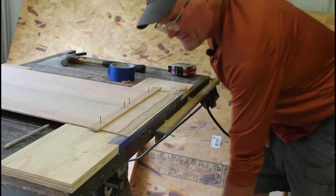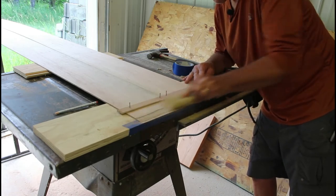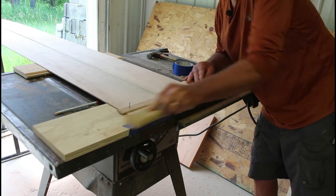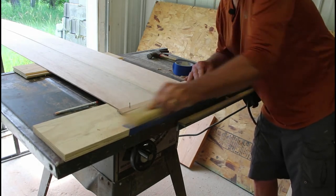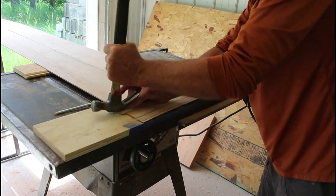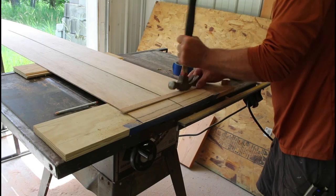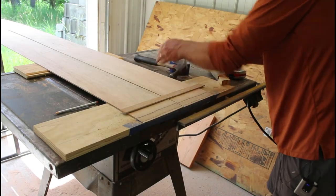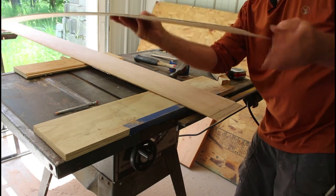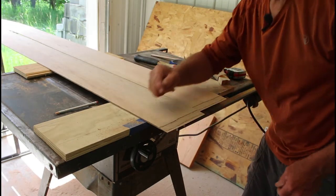I'm right about there. There you have it — pretty darn nice scarf joint.